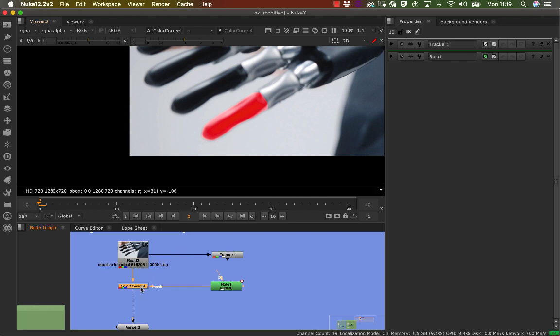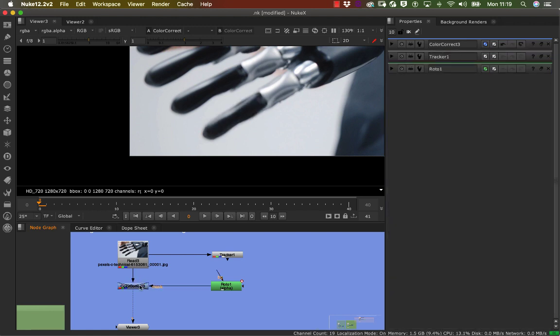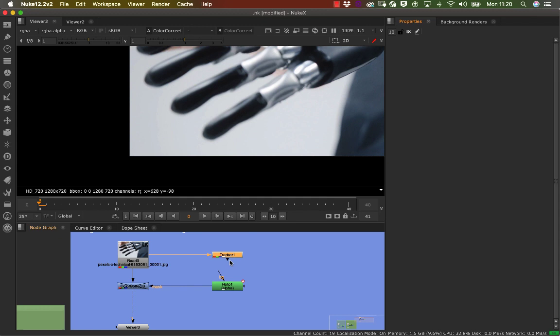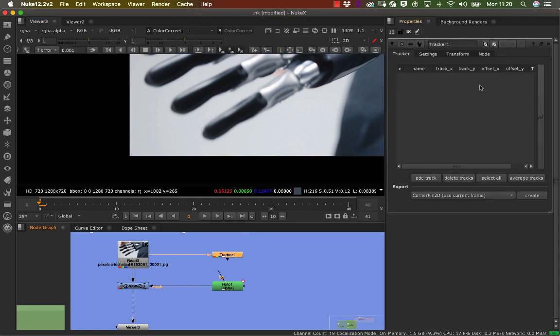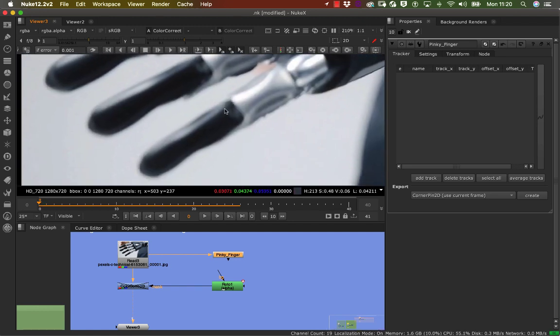I'll double-click on the color node and press D to temporarily disable it so I can see what's happening clearly. Double-click on the tracker point — you've got Settings, Transform, and information fields. I'm going to name this as my 'pinky finger' tracker. Now I'll add tracking points: I'm going to add three tracking points down the finger.